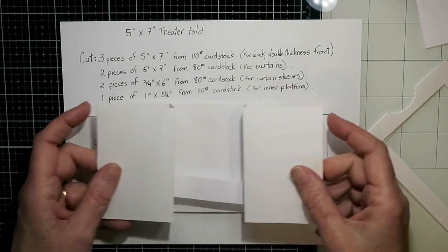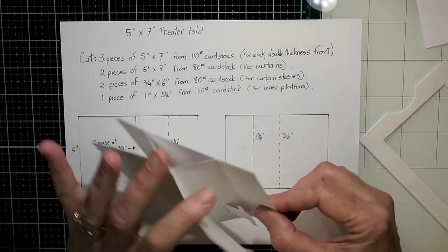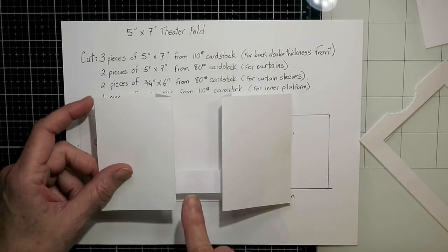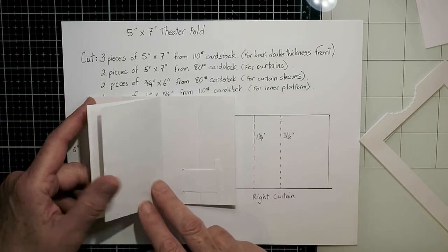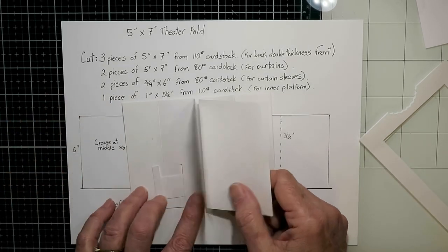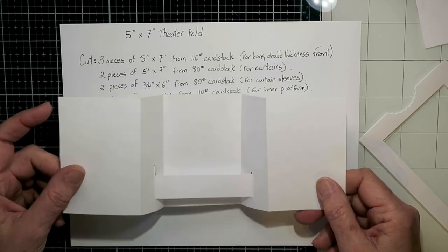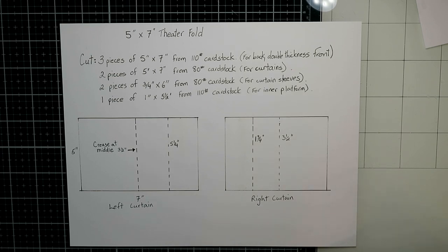These curtains attach at the back with that outer quarter that you've creased, and then they fold in and out. You can put a platform in — I chose not to today, but I've left this part in just to show you how you could easily put one in, and I'll show you more later on. If you're interested, take a screenshot of that and hopefully it will help give you the right dimensions.